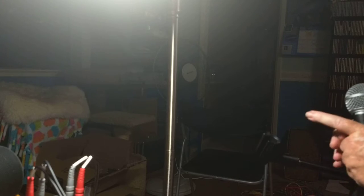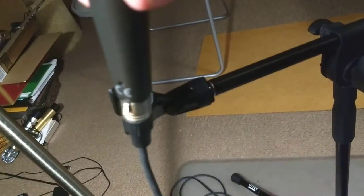Okay, so here's the mic. You put the mic in the holder. And then you start to tighten everything. So let me do the tightening.